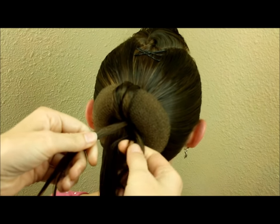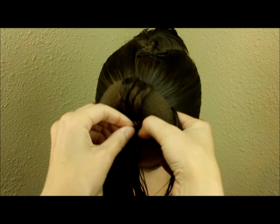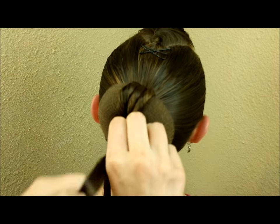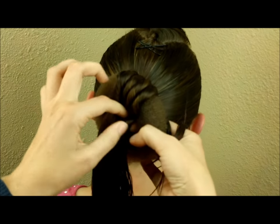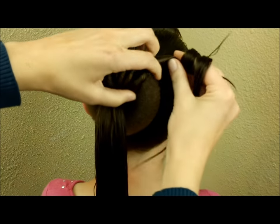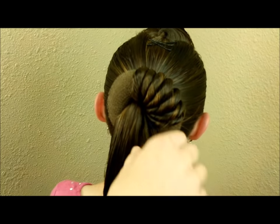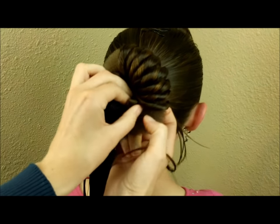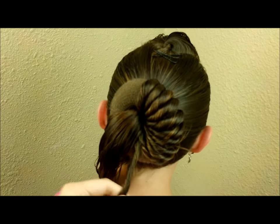You want to get these twists pretty close together so the bun maker doesn't show through, and take fairly small strands so you have enough hair to last all the way around. You'll need to judge as you go how much hair you have. Her hair is damp here, which really helps keep flyaways down — you could also use gel or pomade. Even with wet hair, a few pieces may pop out; don't worry, you can fix them later with bobby pins.